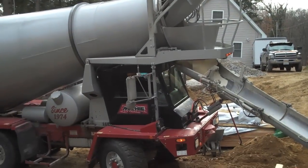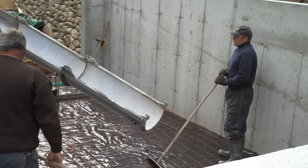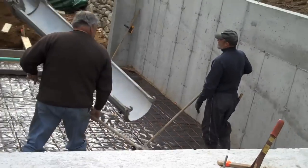What's really nice about these front loader trucks is that the driver is in the cab right there, and he can see exactly what the two finishers are getting ready to do. By him moving the chute back and forth, he can make their work a whole lot easier.